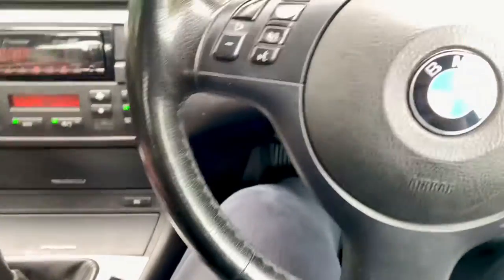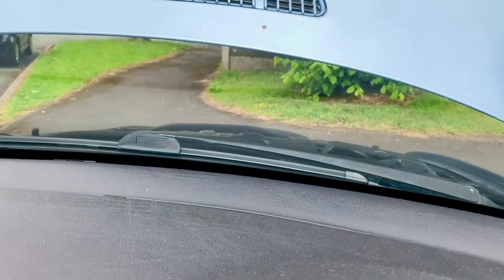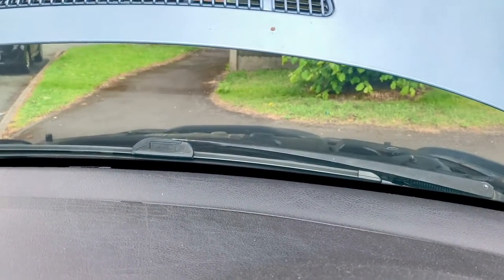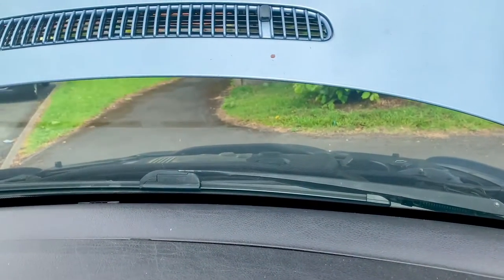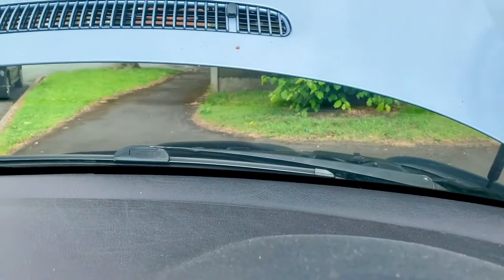First I'll just demonstrate how to check that it's not your engine mount that's causing it. I've got my foot on the clutch, I've got it in gear, and if I give it some revs with my foot hard on the brake - the engine might start dancing out the bonnet - so it's not that.